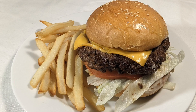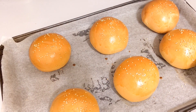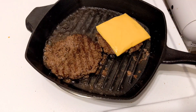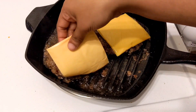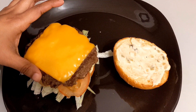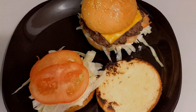Hi everyone, welcome back to my YouTube channel. This is our recipe — a homemade beef burger recipe. We've completely scratched the bun and patty from scratch, and we've also cooked the burger sauce.